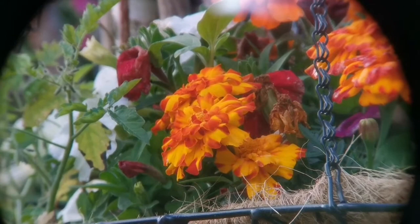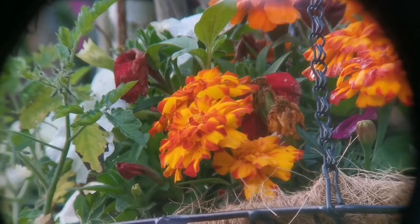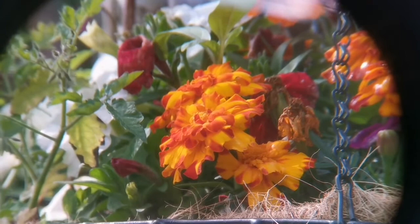They are not parafocal — you have to change focus between them, as they don't come to focus at the same distance. Details are amazing; you can see very well. They are almost identical. The Celestron is probably slightly sharper — slightly a tad, not much. Beautiful view.